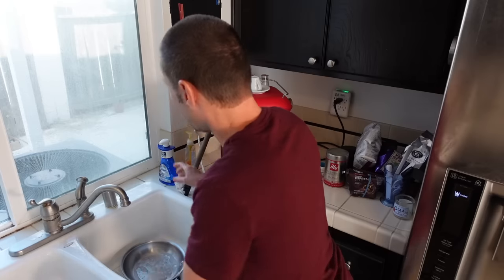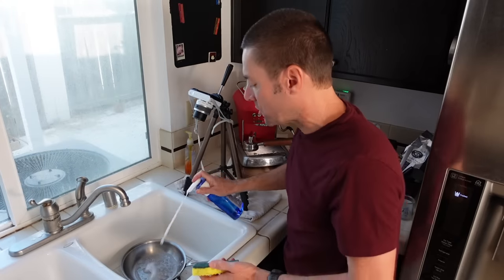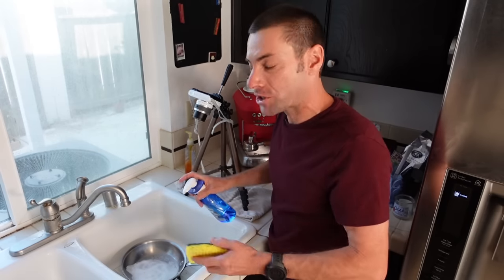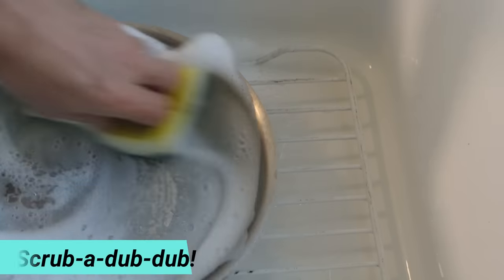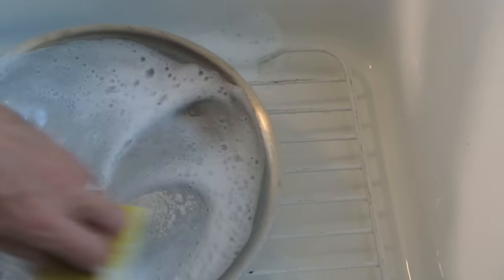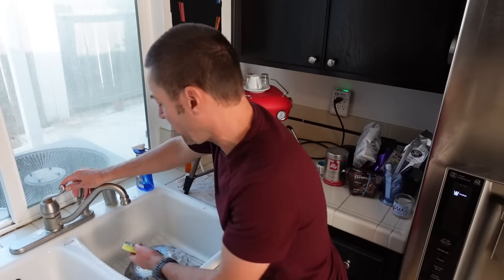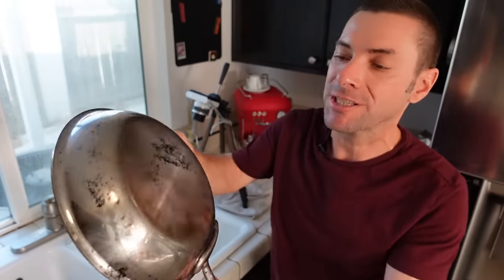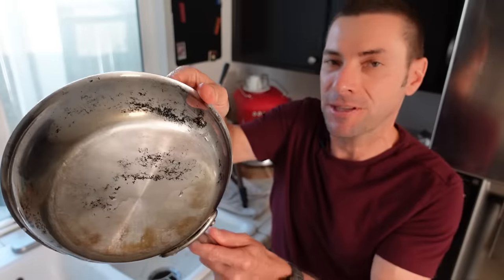Now we get to work — elbow grease first. I'm going to soak this up really well. I've got a scrubber and we're going to do our first cleaning, just getting off any grease or anything like that. I've been scrubbing for a bit. Let's rinse it off and show you where we're at. As you can see, we've got the inside of the pan looking pretty good, but the outside still has some of this gunk and grime.